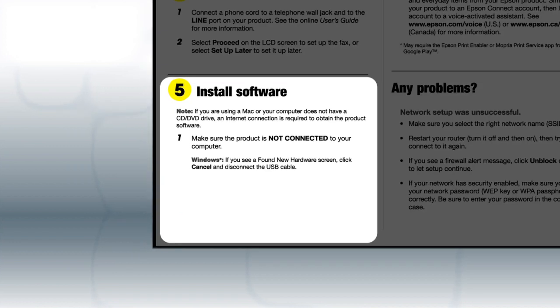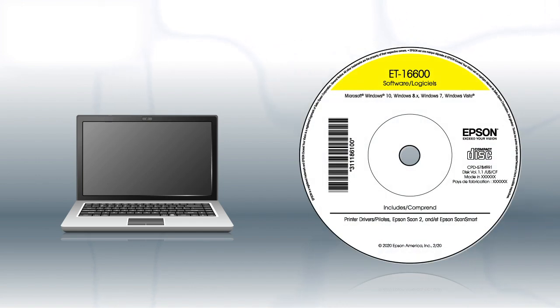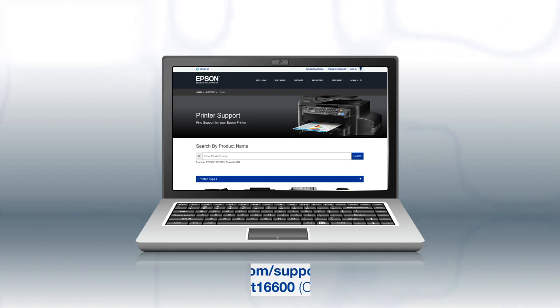When you get to this step, install your printer's software. If you are using a Windows computer, insert the CD that came with your printer. If you are using a Mac or your computer does not have a CD or DVD drive, download and run the product's software package from the Epson support site.